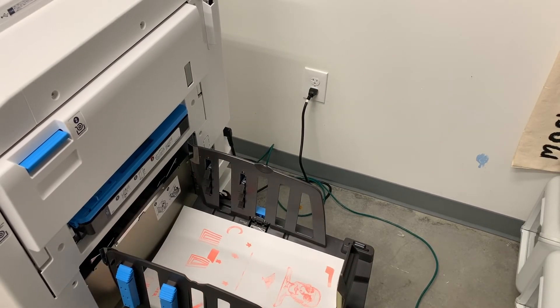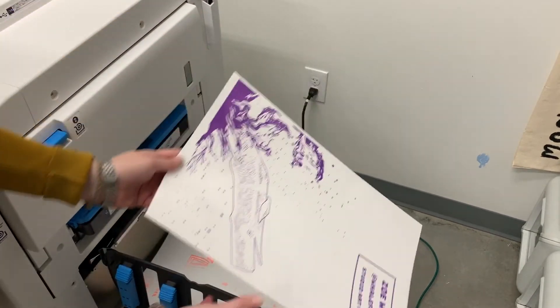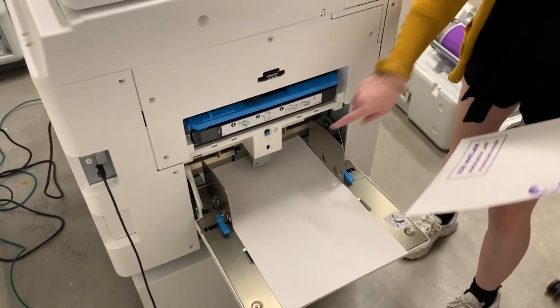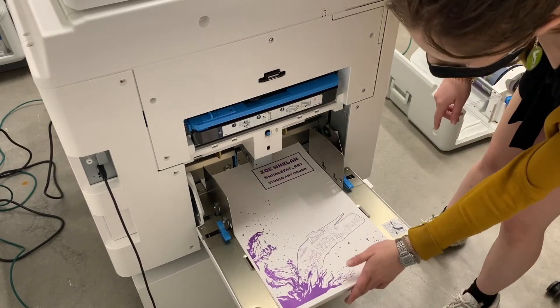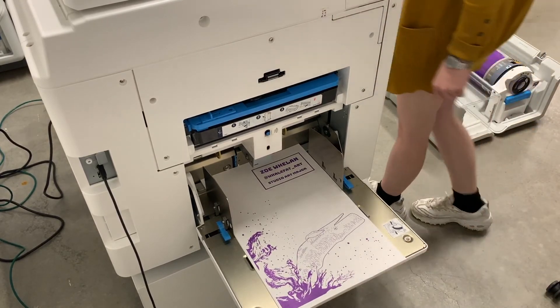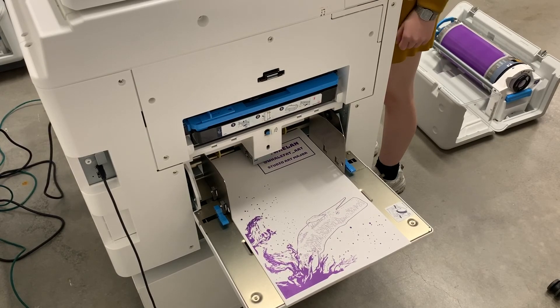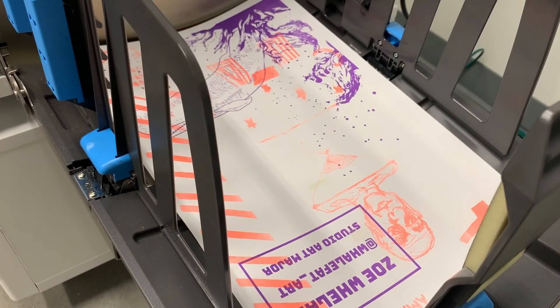Once you're happy, hit the exit and print button. Pressing the make master and start button will begin the process, and after a while you will have your first print. It is important to note the orientation of the print that came out and make sure the previous prints you have are put into the paper tray in the correct orientation. It is suggested that you let your prints dry at least 24 hours before printing a new color on top of them, as there will be a higher likelihood of smearing and roller marks from the printer.